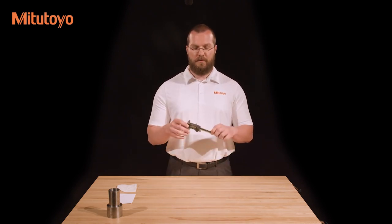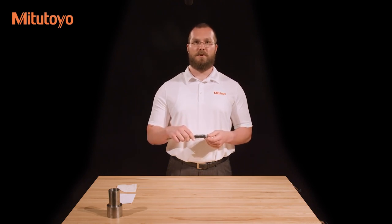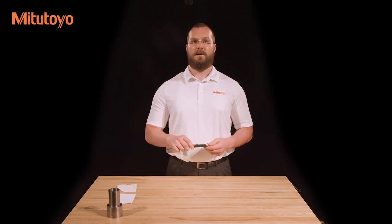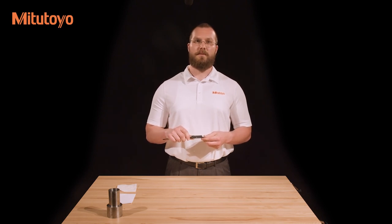If you have a new caliper or have recently changed the battery, and the caliper has an absolute encoder like this one does, the display will show a blank screen. This is because you need to set the origin by pressing and holding the origin button. While it is not required, this is usually done with the jaws closed. Simply press and hold the button until the display reads zero. The absolute encoder allows the caliper to maintain a reference value even when the caliper is turned off. This reference value is saved until the battery is removed.